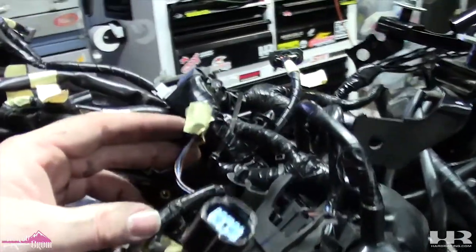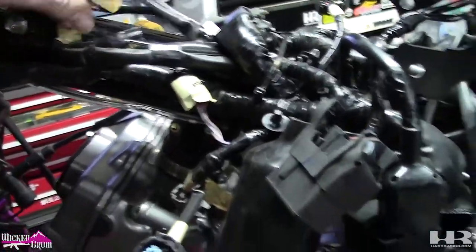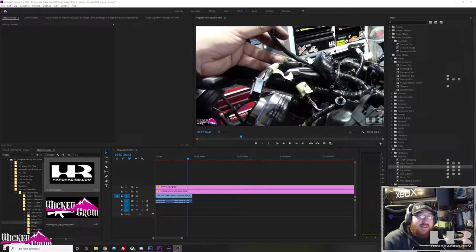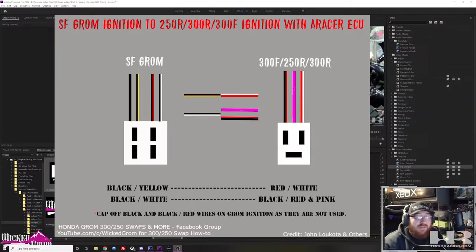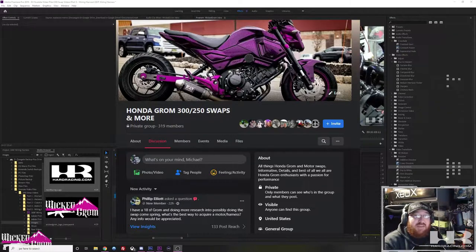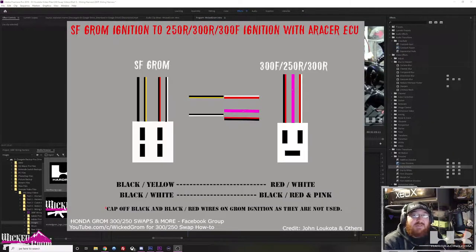I'm probably going to have to extend the throttle body wire because the throttle body is going to be on the other side of the frame. These are my front wires — we got the ignition, this one we're going to have to extend. Future editing note: I just realized I never included how to wire the ignition on this bike. So I'm going to post on screen the diagram I used for the 300F harness — it's pretty much the same for all swap harnesses. The SF and OG plugs are the same, the wire color is different. If you need the OG, I'll have a link in the description to the Facebook group — that'll have both diagrams.